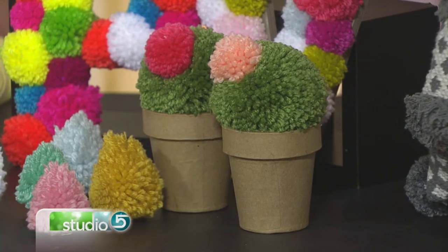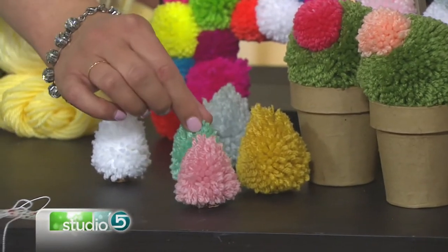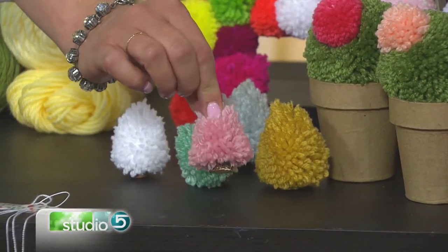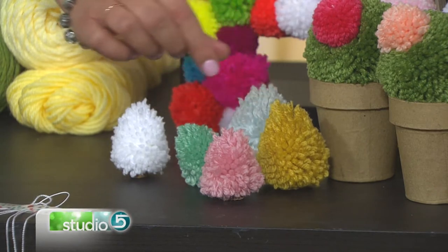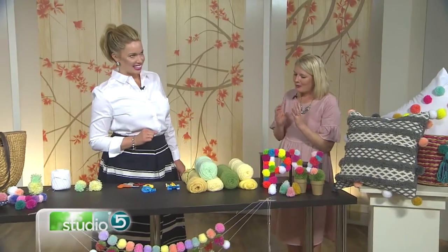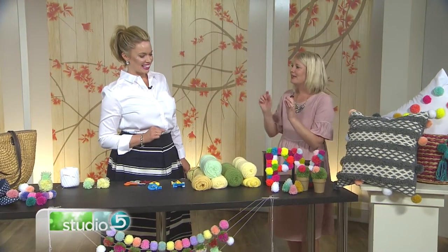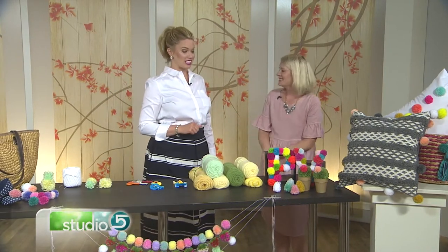These are tiny trees. The bottle brush tree thing — I got really into this Christmas. I figured there had to be a way to make a pom-pom little bottle brush tree. You use that same round pom-pom but you kind of tweak it. You trim it differently, give it a different haircut, and it becomes a tree. Adorable.